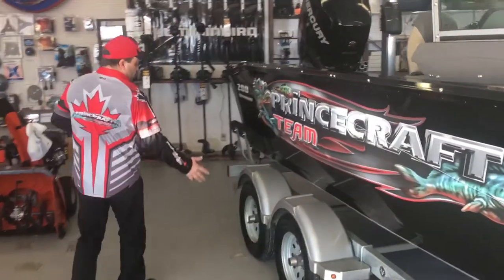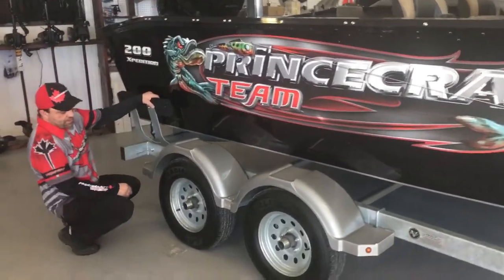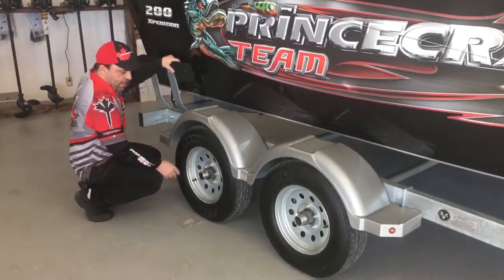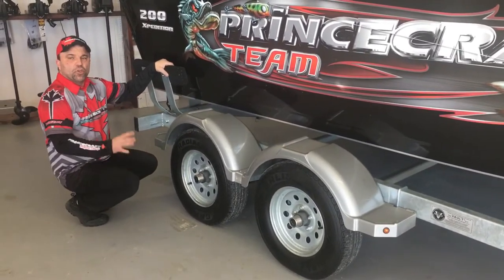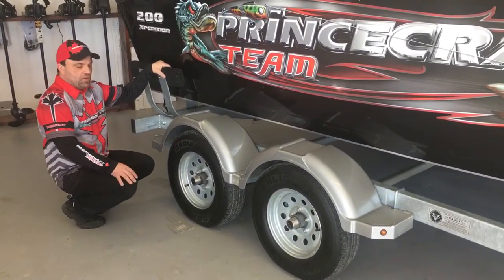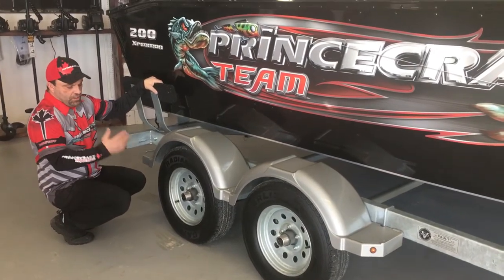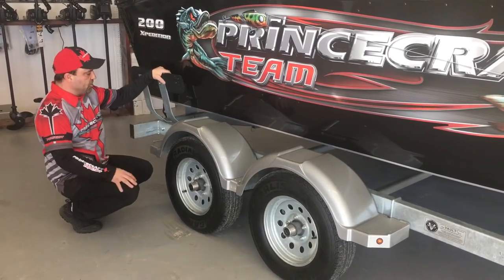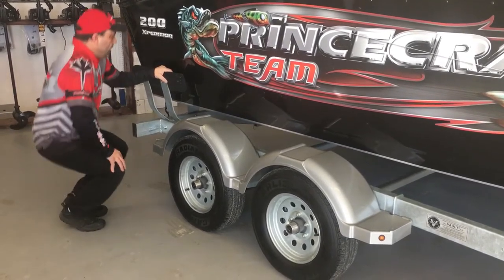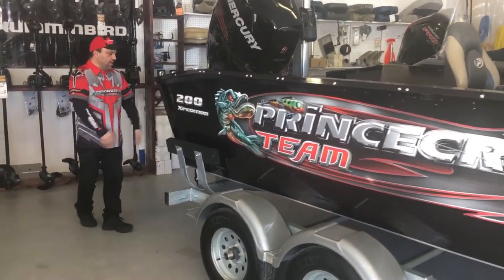We've got a tandem axle trailer with good size tires and good size fenders. On this we also have bearing hubs that are good for 100,000 kilometers or six years. You don't have to put grease into them like bearing buddies — you can just leave the fluid in them. Of course get them checked on your annual service check just to make sure everything is good. You've got your load guidance on the back and LED lighting on the back also.